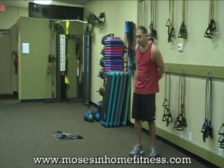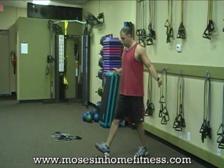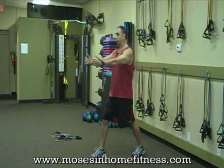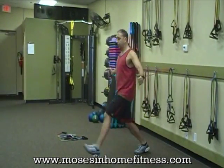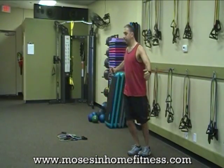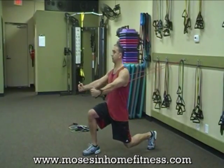Next one is going to be a chest fly with a lunge. Split stance coming right here forward. Now I want to add in a lunge, alternating legs, straight forward. Again, hitting the chest, shoulders, quads, hamstrings, and glutes.